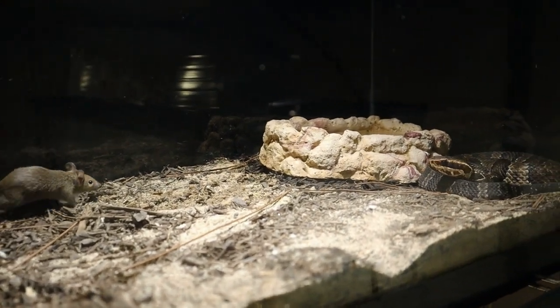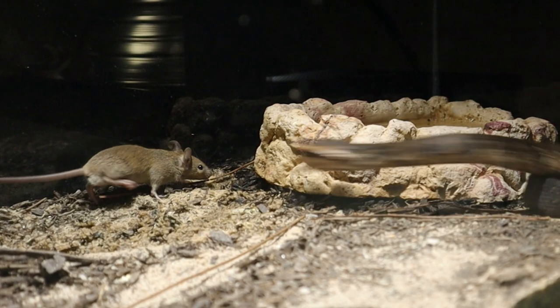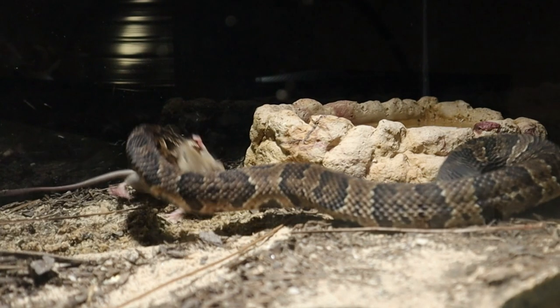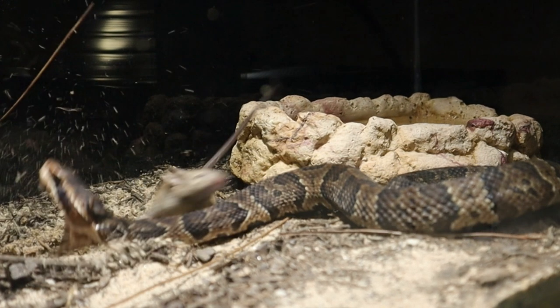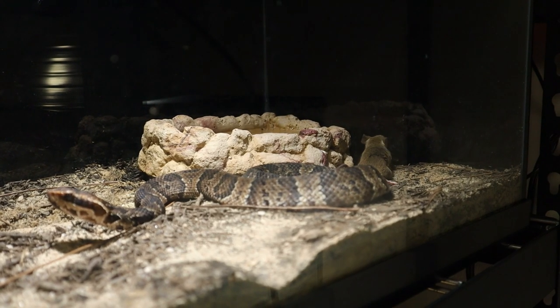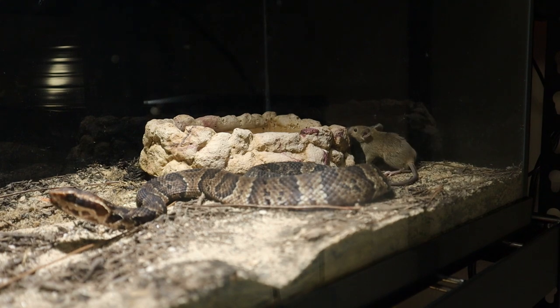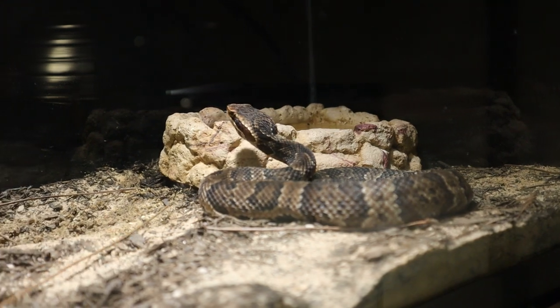All right — oh god, he's just going straight over there and he got him already! Hope you guys didn't miss that, that was pretty quick. He's probably going to get him again too — yep.